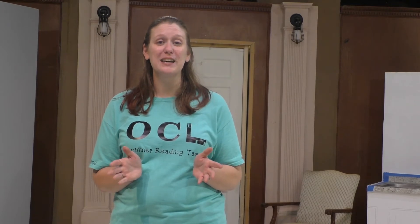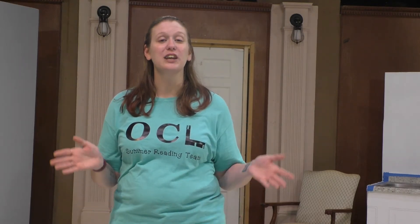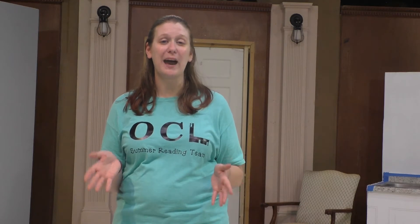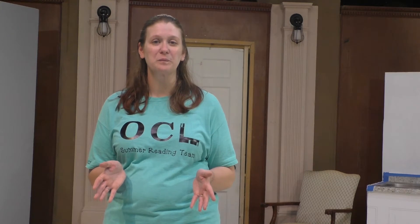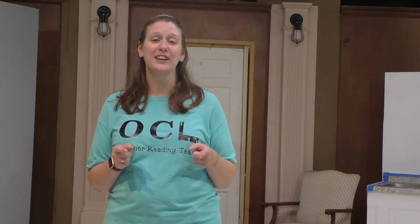Landon will also be doing the makeup for this summer's production of the Juniors — the show Mary Poppins Jr. — which we are so excited for. You'll actually be able to hear the juniors practicing in the background of the video. Enjoy this amazing tutorial and get ready to look theatrical.